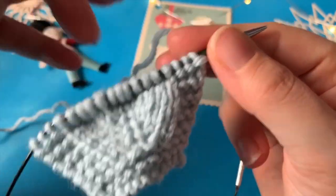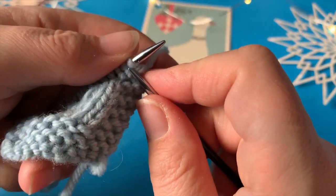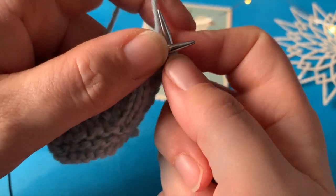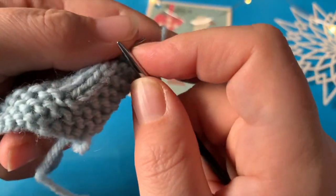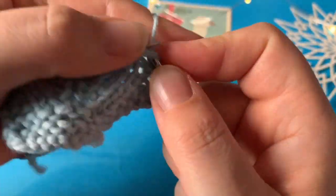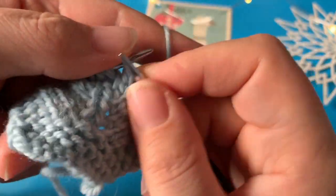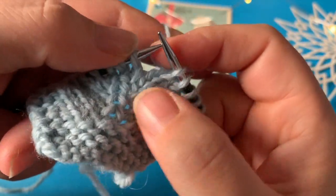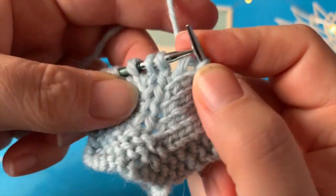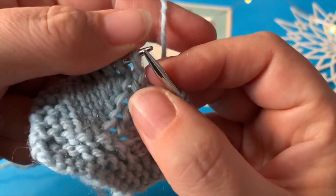Nu er der jo kommet én maske mere. Så før skulle jeg strikke syv, nu skal jeg strikke otte — der er jo kommet to masker, én i hver side. Så jeg siger: én, to, tre, fire, fem, seks, syv og otte.